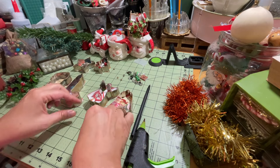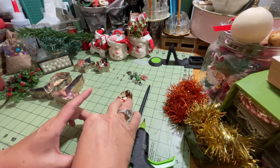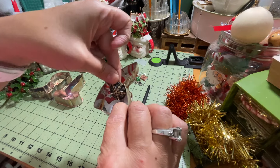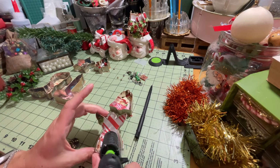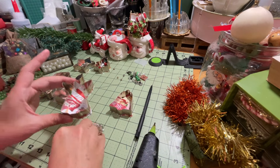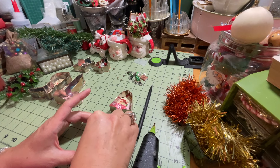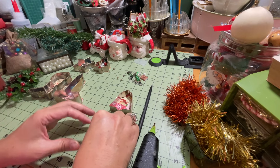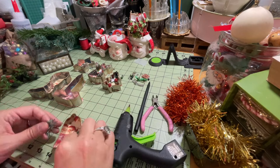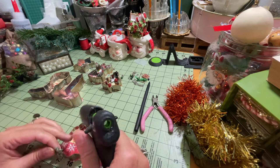I really like this other button and I thought it would be really cute right in the center of my angel. So I'm going to put some hot glue back there and stick that button right into the hot glue, kind of right in the center. You've got to hold these buttons in place so they set in the hot glue. For the bell, I'm going to use a little piece of this greenery right at the top of the bell.